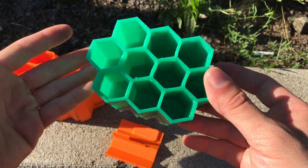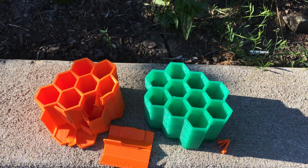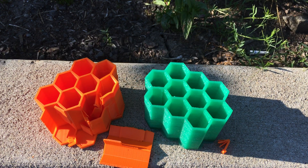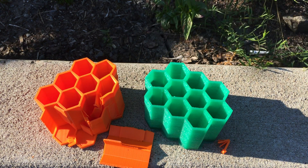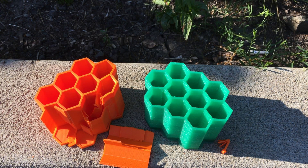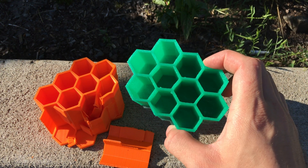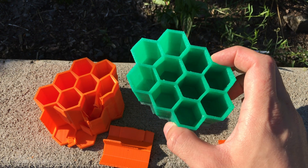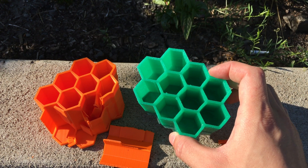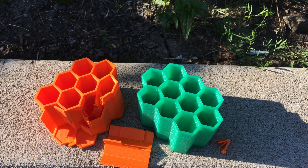Is it worth it? I believe it definitely is. Thank you for watching! Please don't forget to subscribe — it's free. I'll be uploading new videos every Sunday night. If you want to know more about the ANET A8, here is my review video. All links are in the description below. If you want to 3D print the same object, there's an Instructables link with the print parameters I used, and STL files are available on Thingiverse. See you next Sunday night!